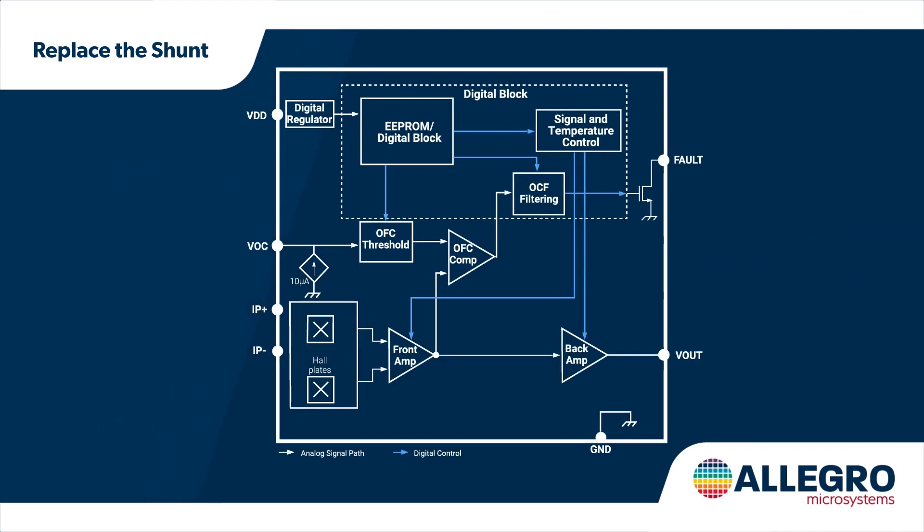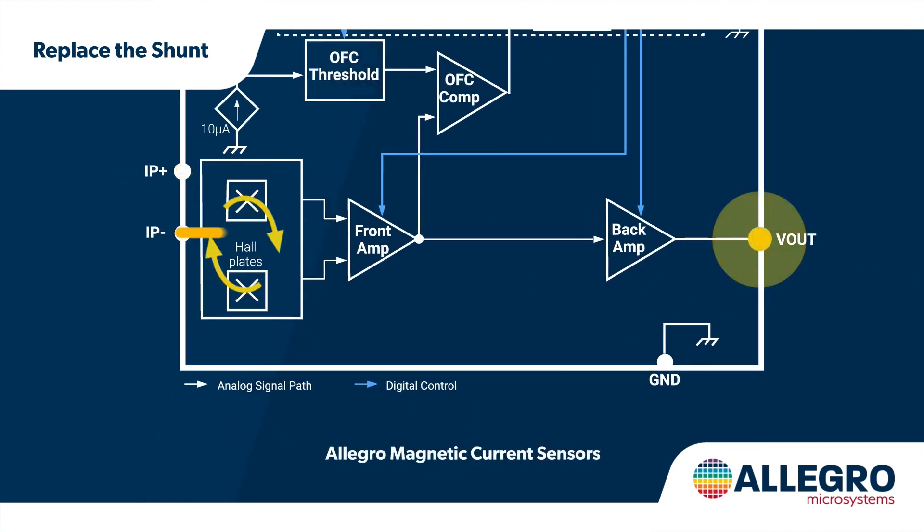Allegro's magnetic current sensors use a Hall effect sensor to detect the magnetic field generated by current flowing in the integrated low resistance current path, outputting a voltage that is independent of resistance but proportional to the current.